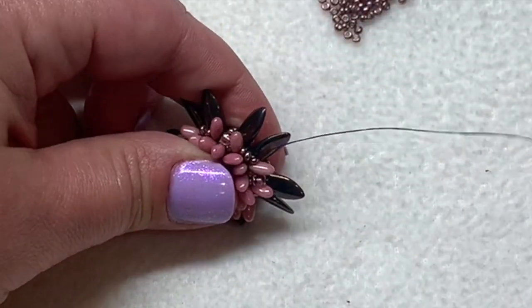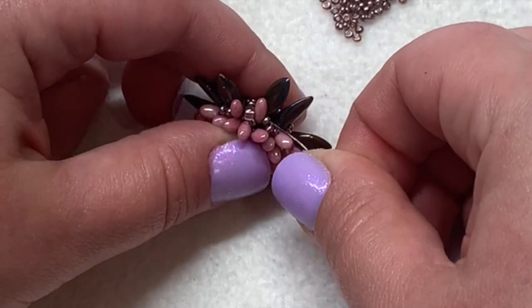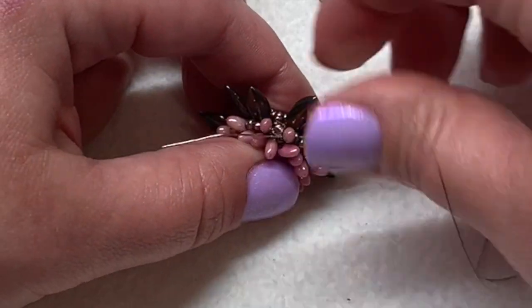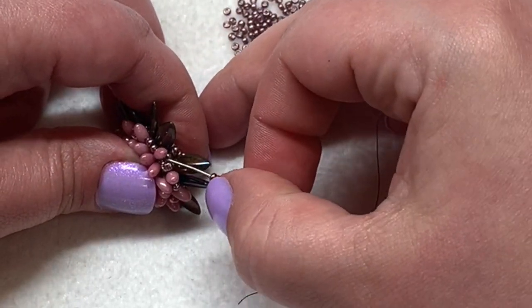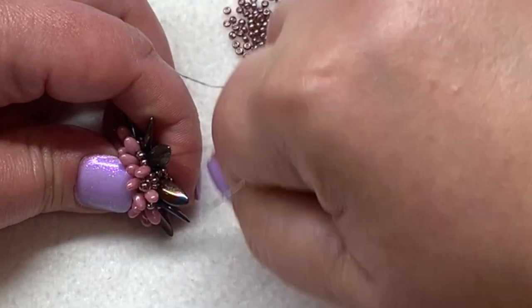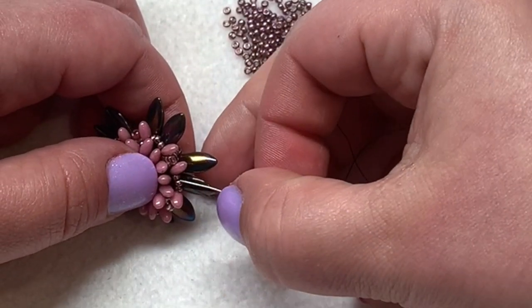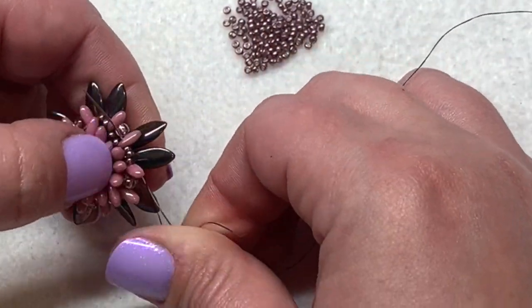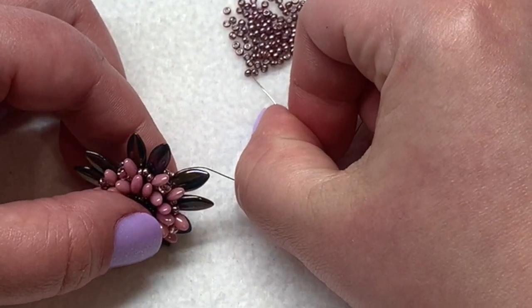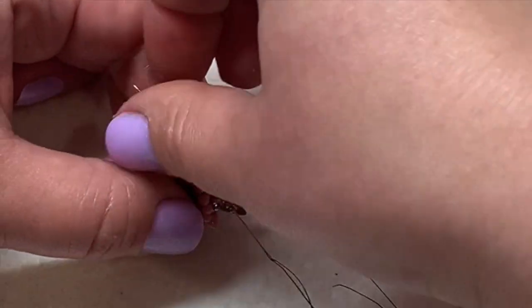Here's a look at what we have. I'm coming out of this 11-0. I'm going to skip the next one like we were doing, go through the next one, and go up through the next Rizzo right before that 8-0 bead. Now I'm going to pick up three 11-0s, skip the 8-0, and just go through the next Rizzo, and also sew through the next 11-0. You can see we're just placing three of those 11-0s right underneath and around those 8-0s that are on the side. Do the same thing in the section before - skip the middle 11-0, sew through the next one, and then sew through the Rizzo. Keep repeating that all the way around: three 11-0s, skip the 8-0, through the next Rizzo, and continue on like you were doing.